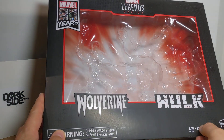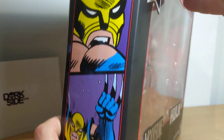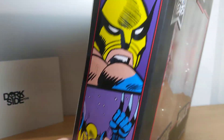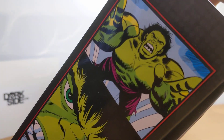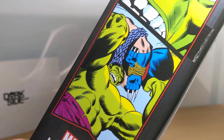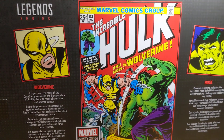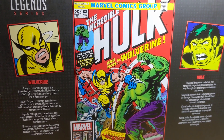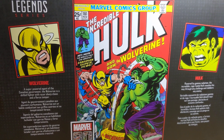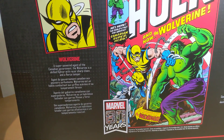It's the Marvel Legends 80th Anniversary 2-pack, Wolverine and Hulk. You can see the 80th logo up there, and on the side we get some pretty gorgeous artwork of Wolverine. On the reverse side we get some pretty cool artwork of the Hulk from the original comic. And on the back we get the original comic that this was inspired from, and the two figures, Hulk and Wolverine. Nice little touch to add that there. I love what it says: Inspired by Incredible Hulk 181.